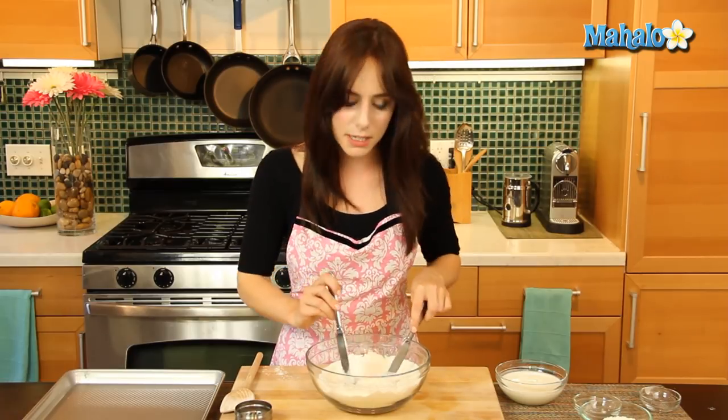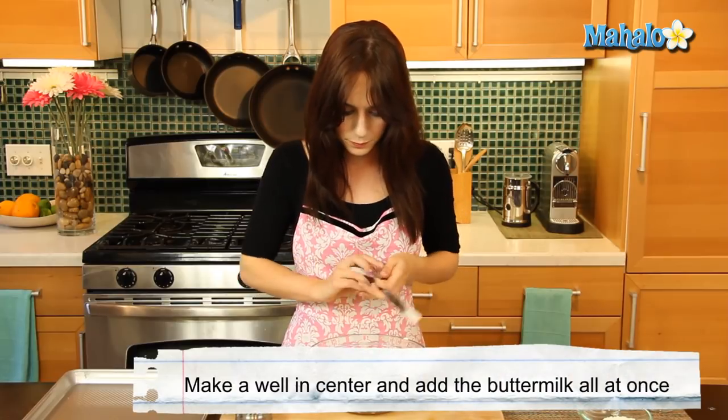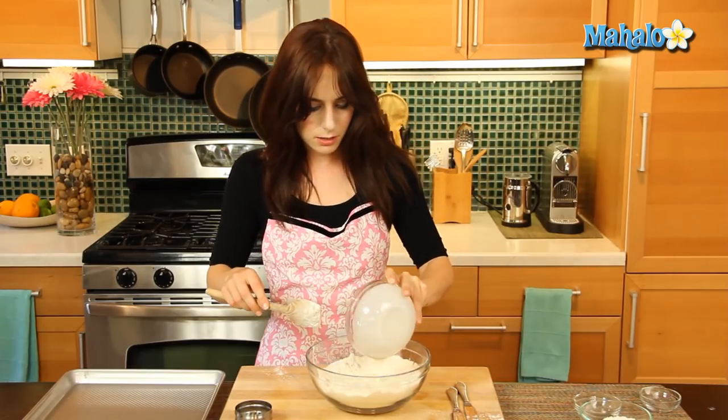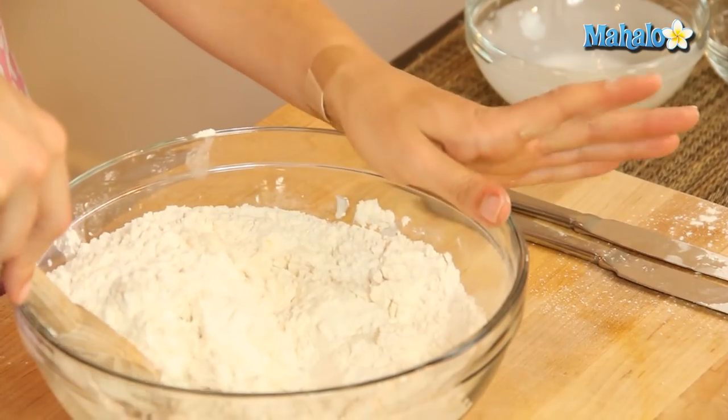Now we're going to make a well in the center — just like a little donut shape. We're going to add all of the buttermilk in at once, and then stir this to combine. But you don't want to over-mix it.